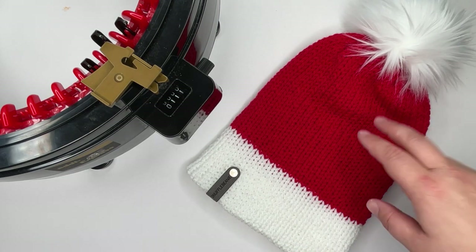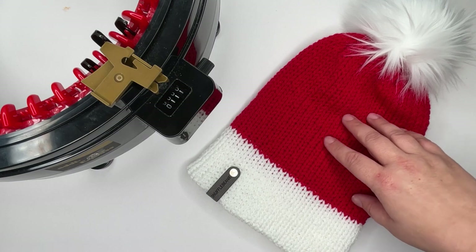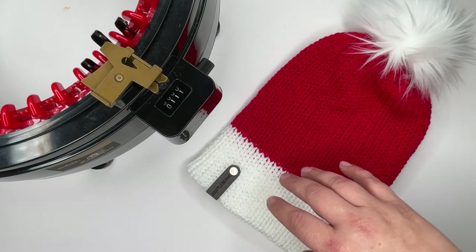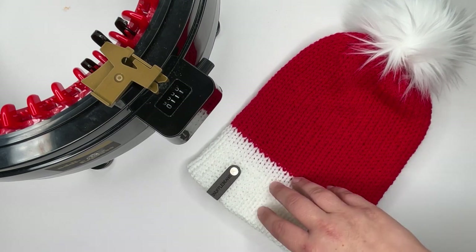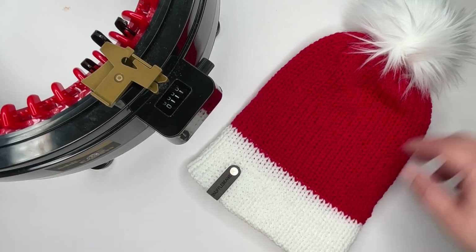To make this beanie you're going to need some red Aran or Worsted weight yarn. I'm using Stylecraft Special Aran here, but you can use Knit Picks Brava, Paintbox — just a happy red festive yarn and some white yarn as well. You're going to need more red than white, and it doesn't matter what brand, just as long as it's a Worsted or Aran weight yarn because they work best with machines.